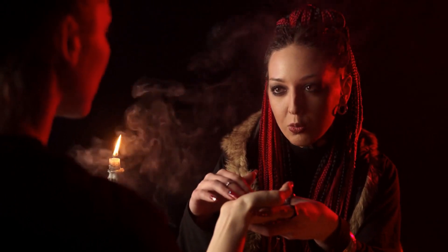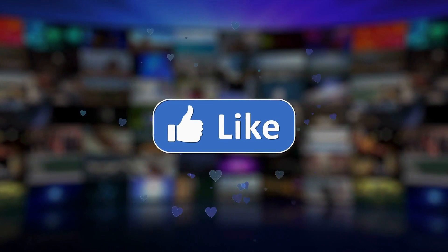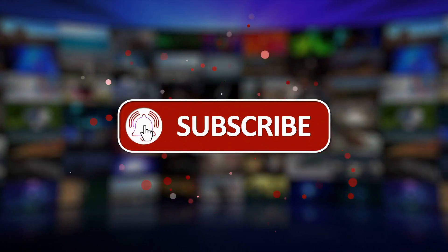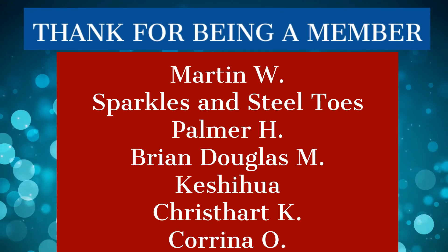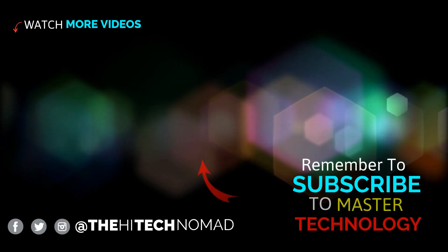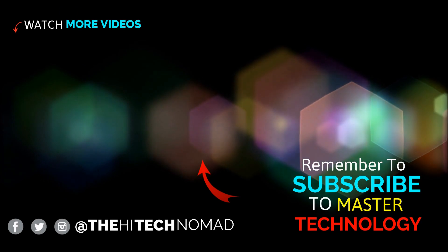Is there an MA1 wireless Android Auto adapter in your future? If you found this video helpful, please help us by clicking the like button. For more videos like this, please click the subscribe button and be sure to click the bell icon so you don't miss a video. If you really want to support this channel, please become a member — in addition to getting exclusive content, you really help to keep this channel going. Until the next time, this is Orman Beckles, AKA the High Tech Nomad, signing out.